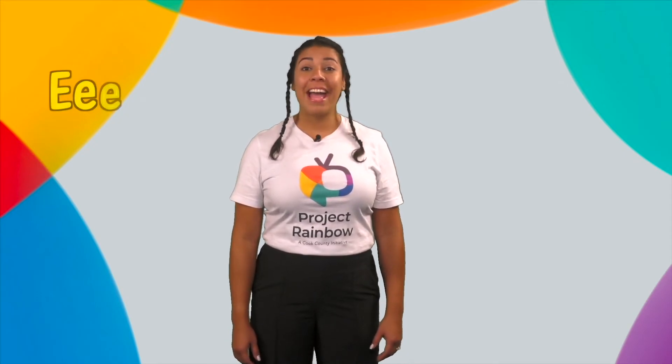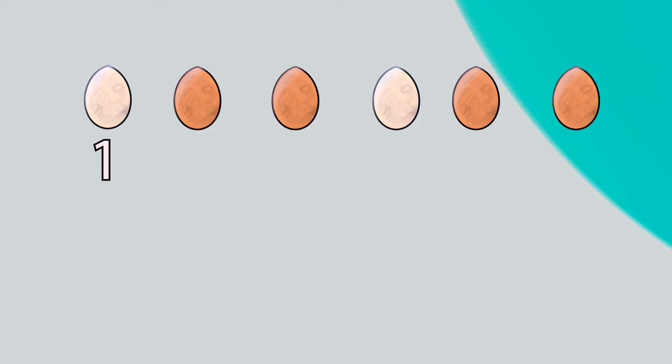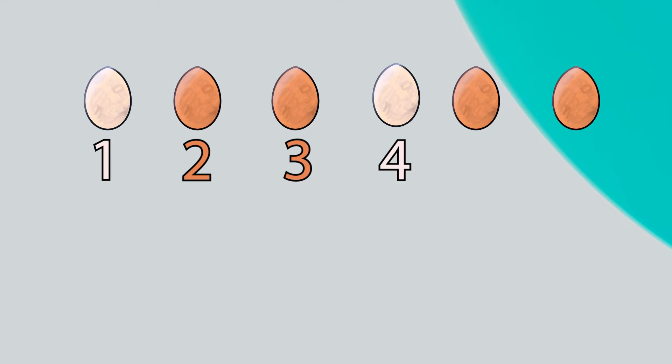Are you ready for the last short E word? E, E, E — eggs. Huevos. Look at all these eggs! How many do you see? Let's count them together. Vamos a contar juntos. Get your counting finger ready. Let's begin: one, two, three, four, five, six.